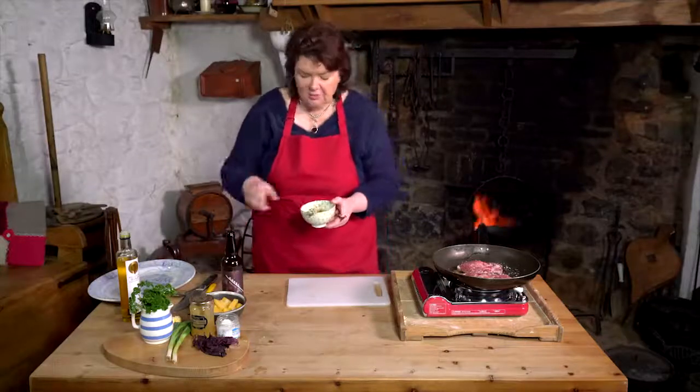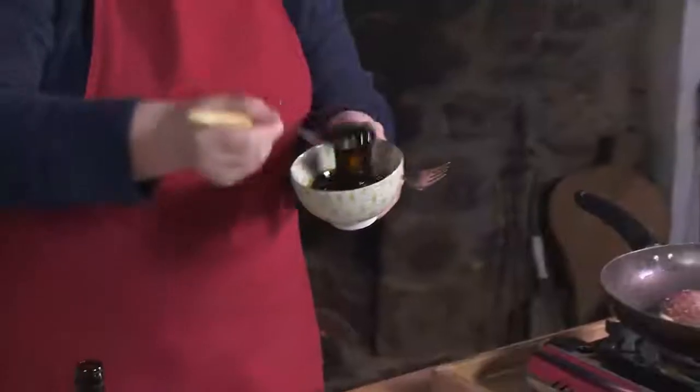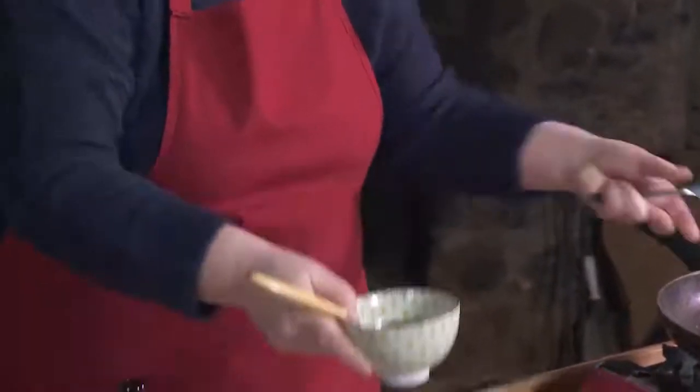So I've got some honey and some stout. What I did earlier was I just boiled the two together — it actually has the consistency of treacle. And we'll finish the lamb with that.